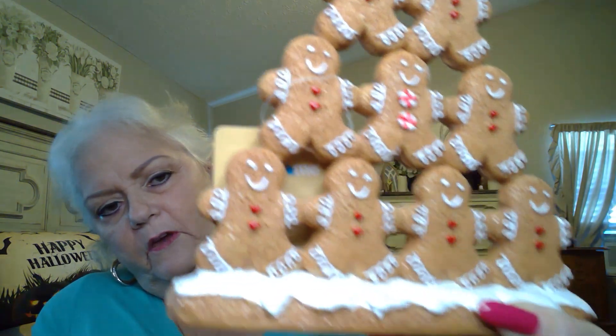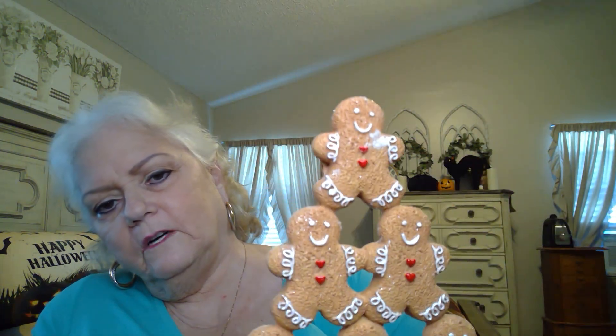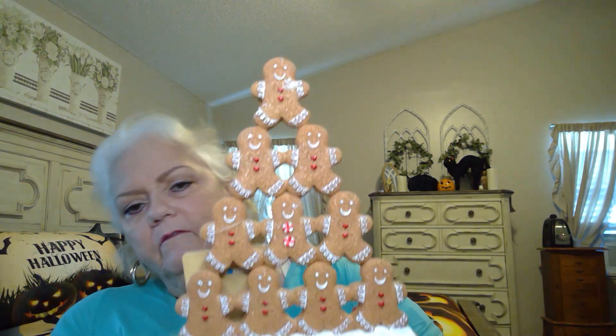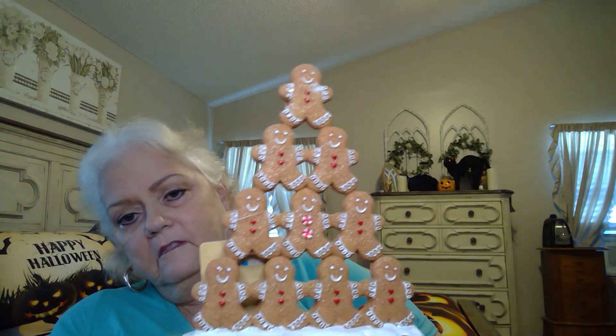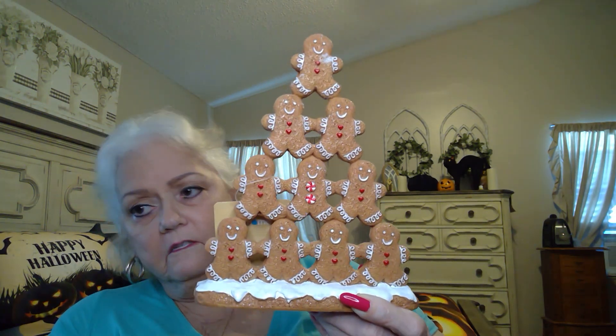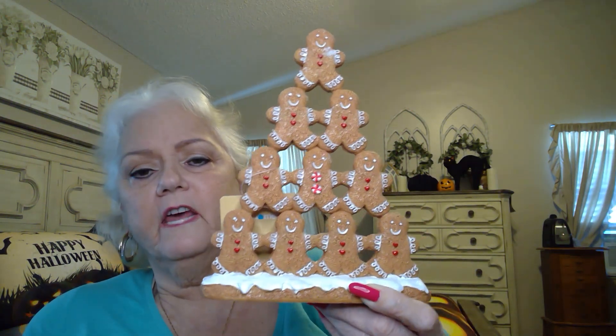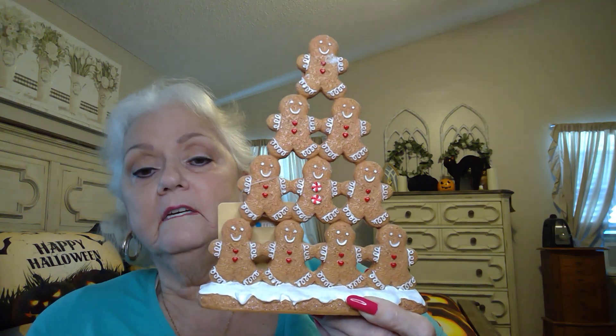And then I got this — this was too cute. It was $11.99. I just love it, look at how cute. One, two, three, four, five, six, seven, eight, nine, ten — I wish I had that many children. I was very fortunate — God blessed us with one, and I do feel fortunate for that. But I would have loved to have a family this big, and they're cute. I love them.